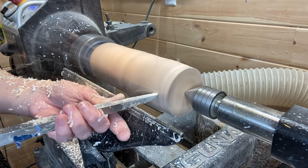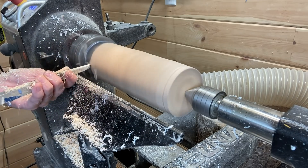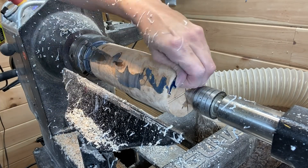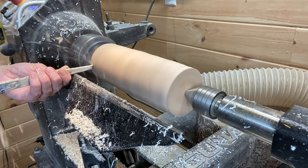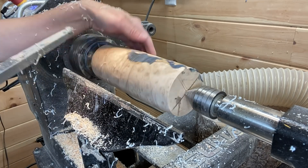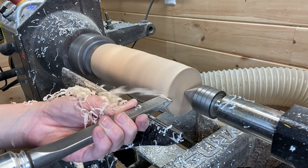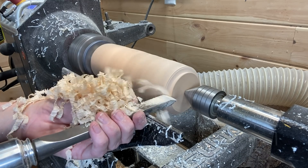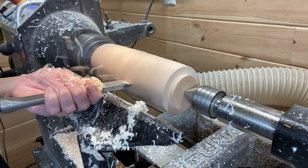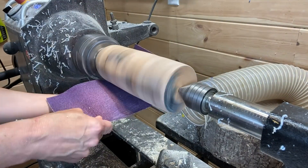I switched over to the Easy Wood Tools number one hollower here for a few moments. As you can see, it's cutting through that resin pretty well. I'm trying to save and keep as much resin as possible, so I'm not making the vase very narrow — just want to make it symmetrical and a simple vase shape, nothing fancy. The grain on this piece is really beautiful, and the resin is just enough not to take away from that.